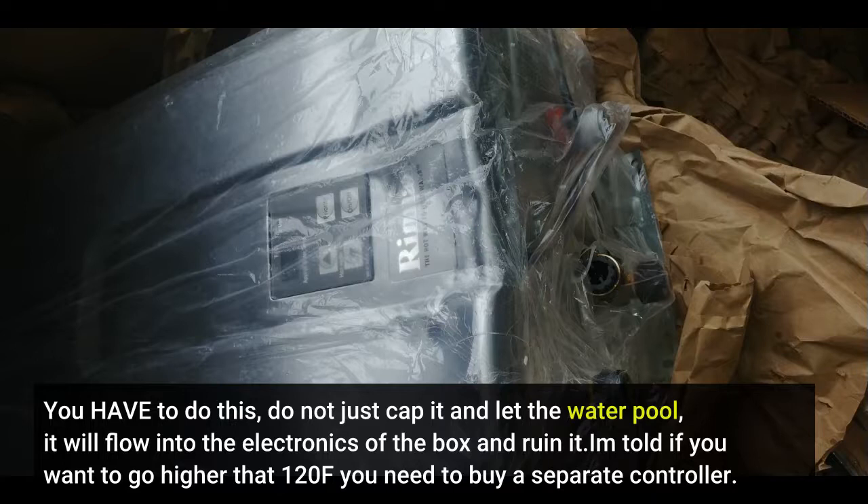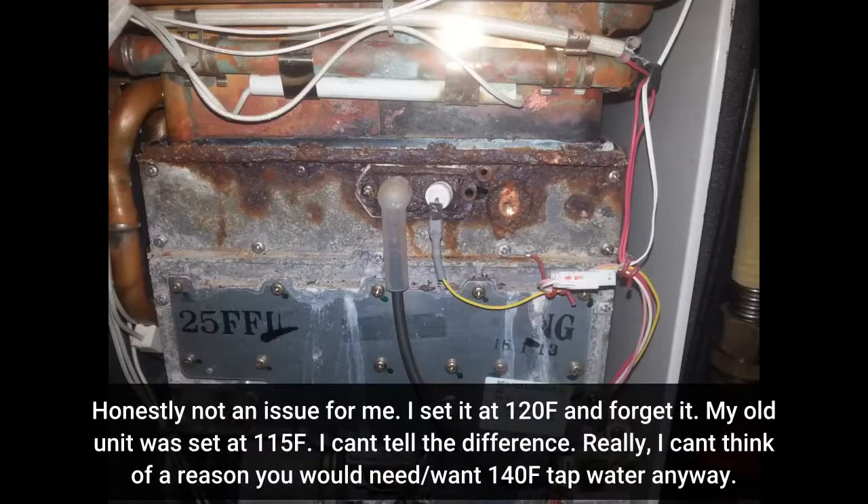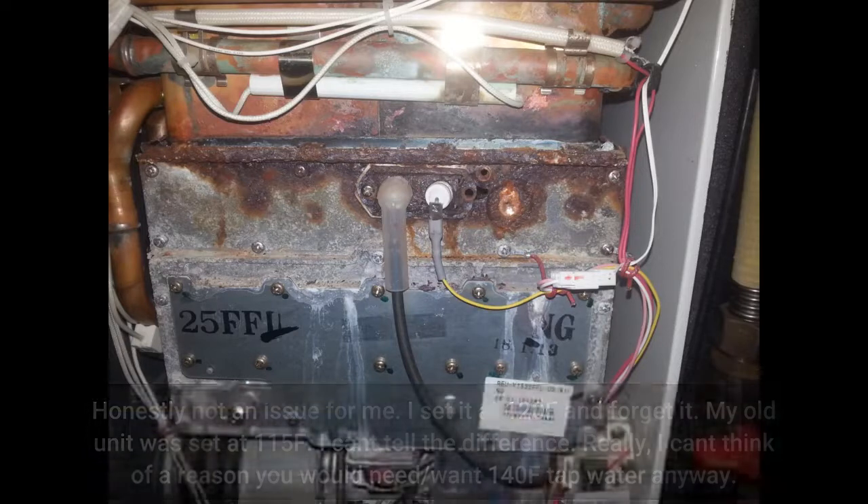I'm told if you want to go higher than 120°F you need to buy a separate controller. Honestly, not an issue for me — I've set it at 120°F and forget it. My old unit was set at 115°F and I can't tell the difference. I really can't think of a reason you would need 140°F water anyway. Your mileage may vary.